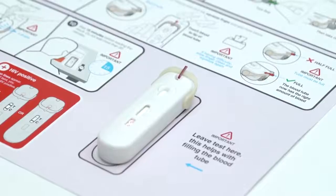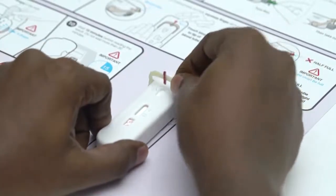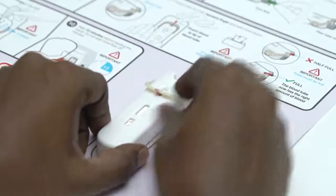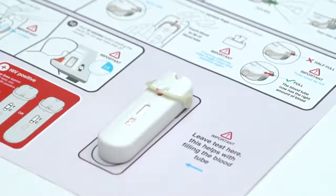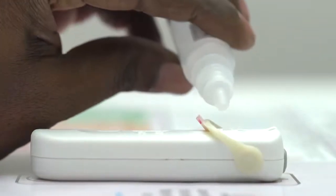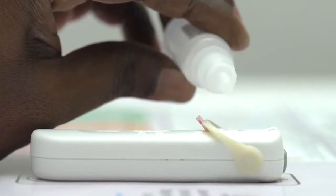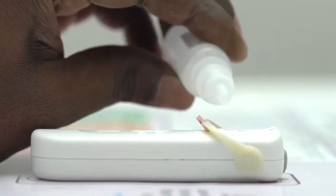Hold the test on the table and flip the tube over using its support arm until it stops. Check to make sure the blood has moved from the tube into the well. Now add 4 drops of test fluid into the well on top of the blood: 1, 2, 3, 4.